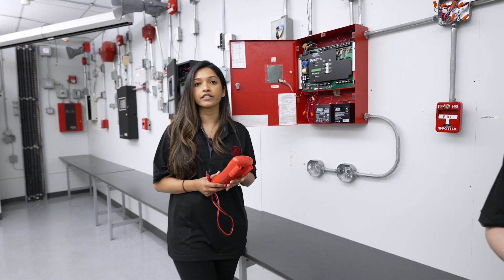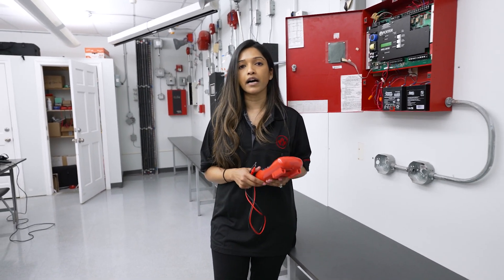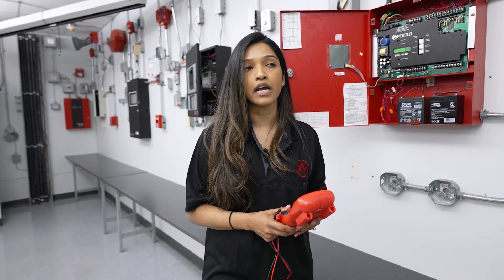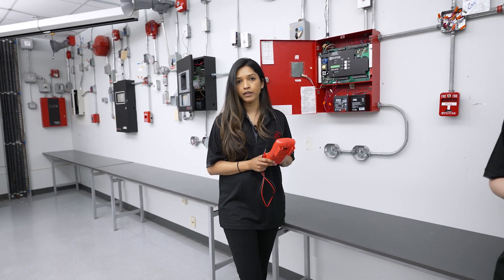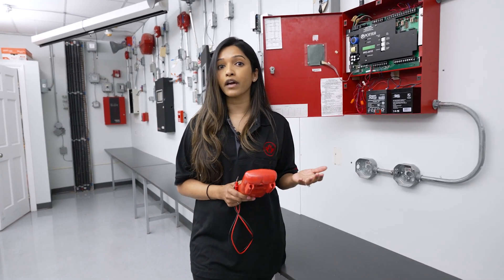A fire alarm technician, in addition to coming out and doing the annual testing requirements, would also be called out if the system is malfunctioning or has a fault or trouble on it. Their multimeter will help them determine what type of fault it is, where that fault could be, and how they can fix it.